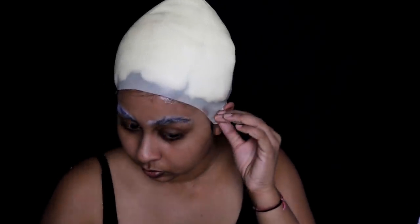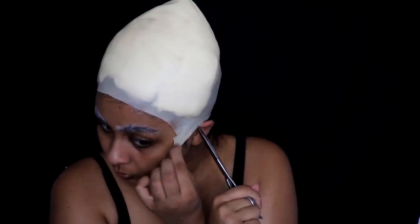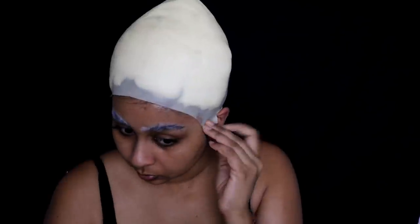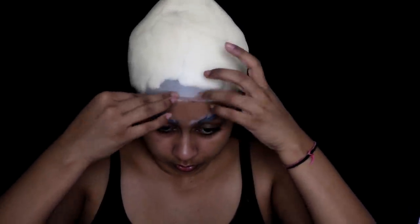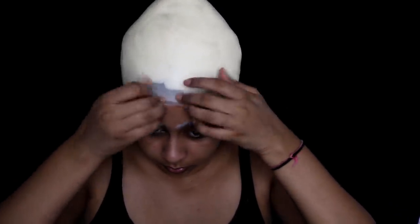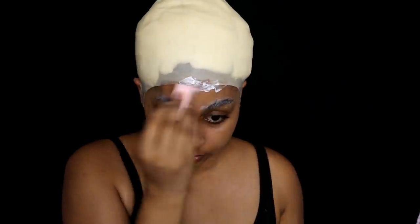I like to cut the ear slits when the cap is on my head so I can see exactly where my ears are, because once I did it beforehand and my ears were totally in the wrong place. As you can see, I'm just gluing the bald cap onto my skin and holding it down for a few seconds so it really sticks. Literally you can move your head around freely and it will not come off.